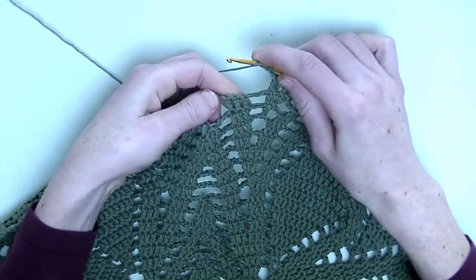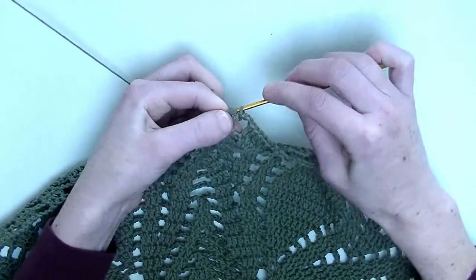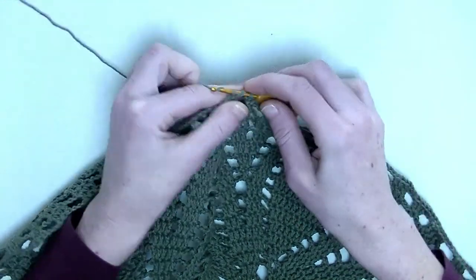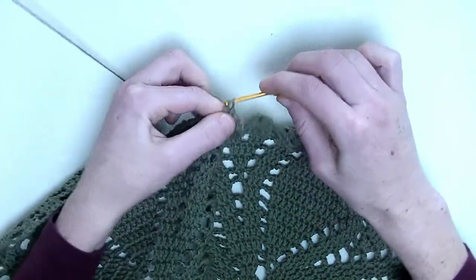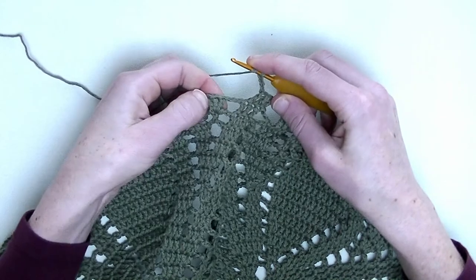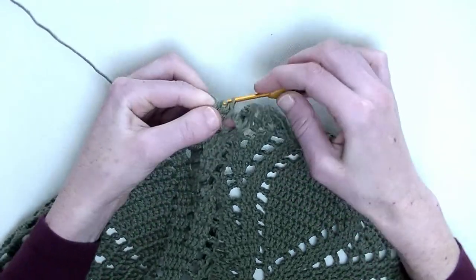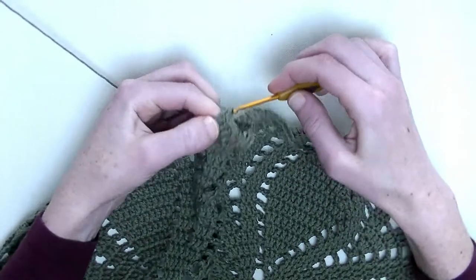Chain three. In the following three stitches, you make one double crochet in each stitch — number one, number two, and number three. Chain three. Going to the next three stitches, one double crochet in each stitch — one, number two, and number three. Chain three. In the first stitch, two double crochets: number one and number two. One double crochet in the next stitch. And again, two double crochets in the next stitch: number one and number two. Chain three.